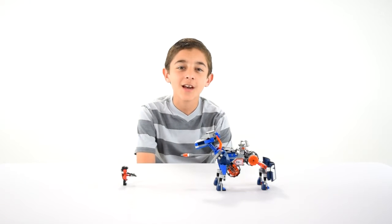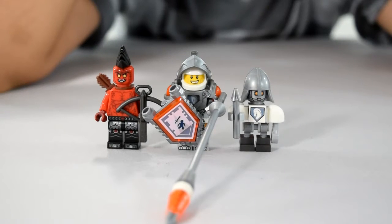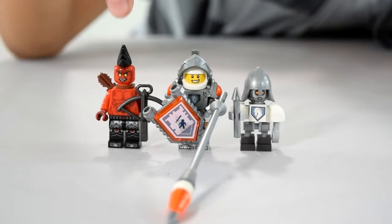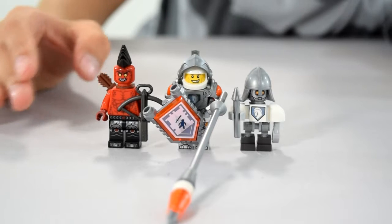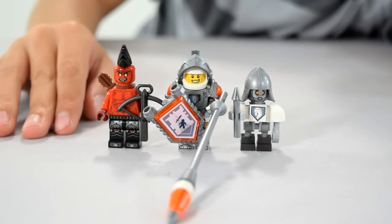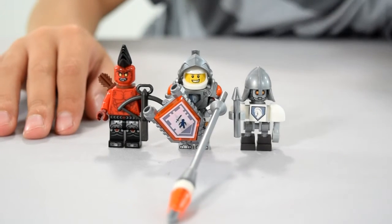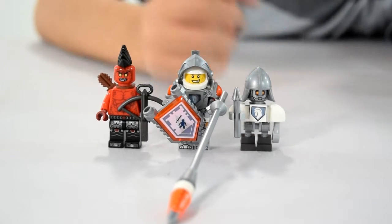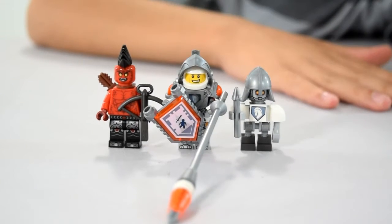Here we have the completed set. The set comes with three minifigures: a Lancebot, Lance, and a flamethrower. The flamethrower comes with a crossbow and some arrows. Lance comes with his Nexo Lance and his shield. And the Lancebot comes with just a teeny tiny stick, made of metal, not wood.